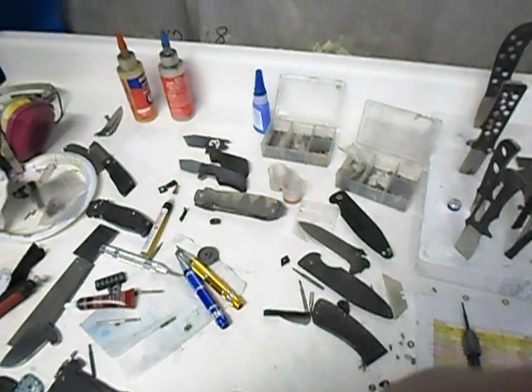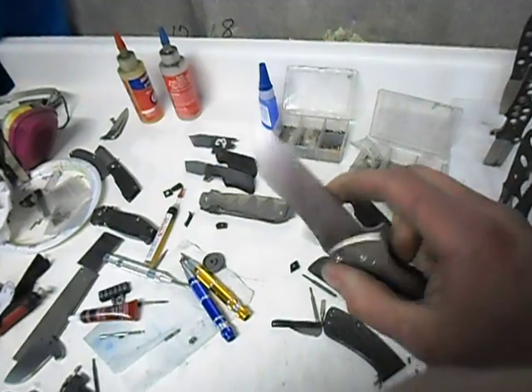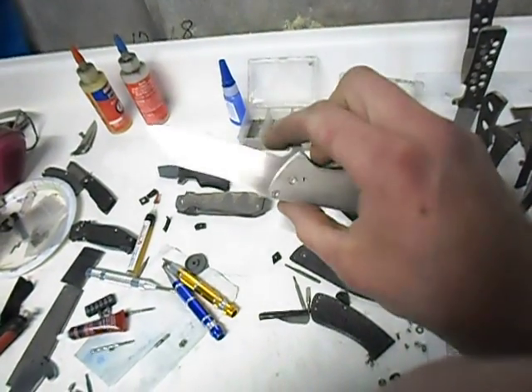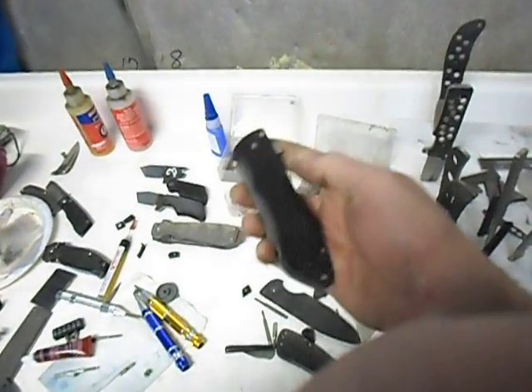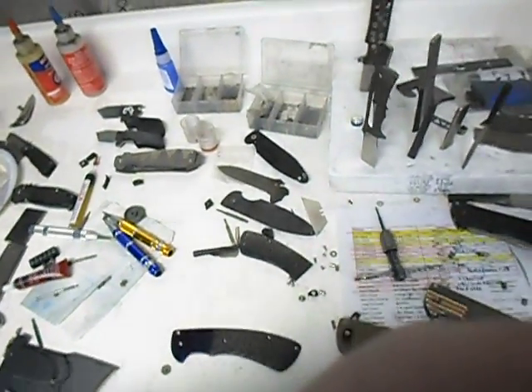I'm probably going to finish this custom one up — I mean, this is basically rough — and send that to them as well, because they asked, 'Got any custom stuff laying out?' Yeah, I might. I'll try and fit it in amid my massive list.